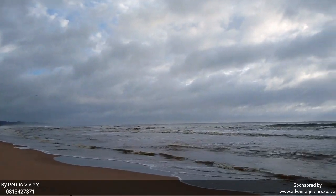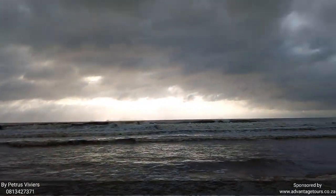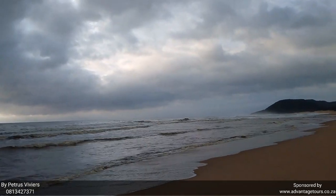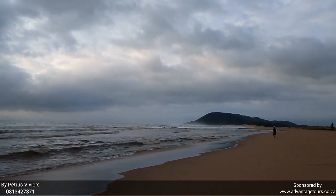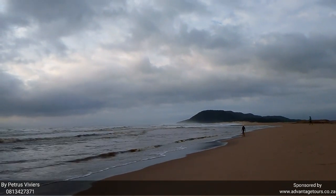Guys, what excellent footage I've got to show you with the new Canon SX-530HS — image stabilizer and low light conditions working well, focus working well, zoom working well. I've got lovely footage of the boats launching today into the sunrise.